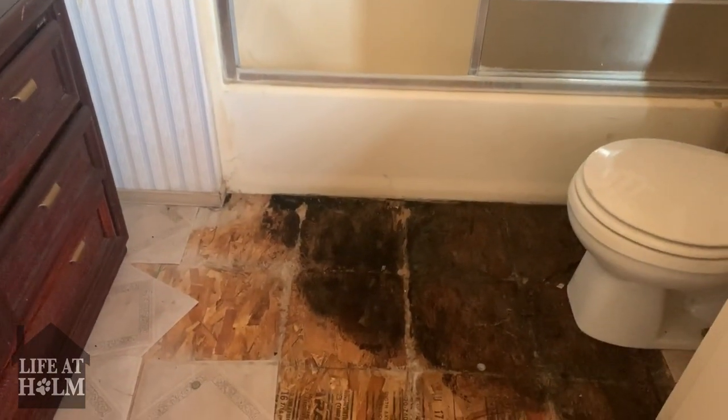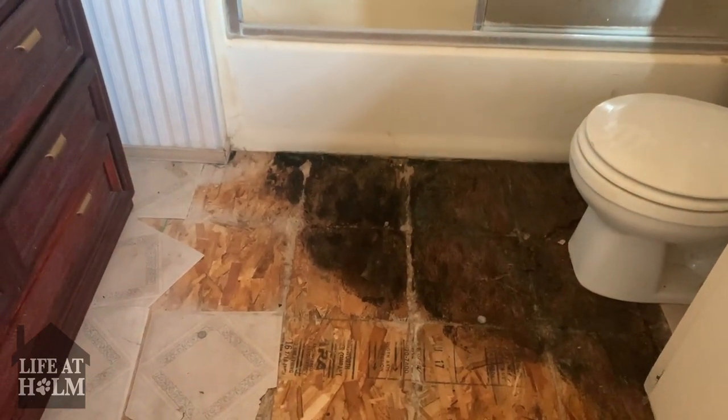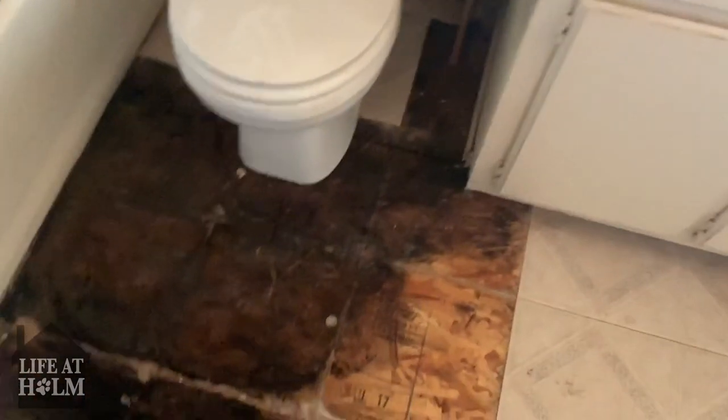We're probably going to have to move the tub as well, which is going to be the hardest part — or at least lift it up, get it clean underneath, and put it back down. That's not going to be fun because it's already in. That's going to be the one part that's difficult. It's also black mold, so we need to be very careful about it.